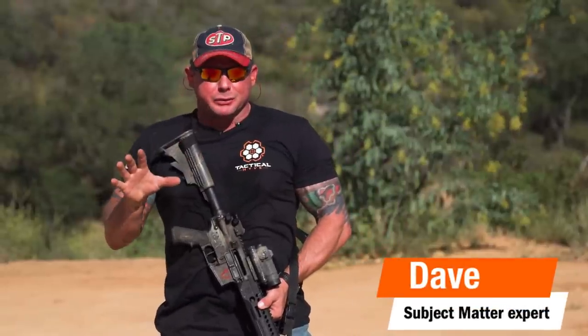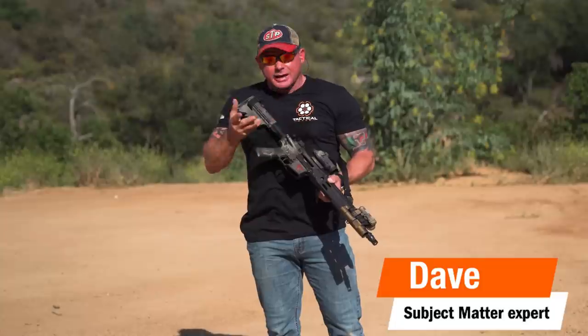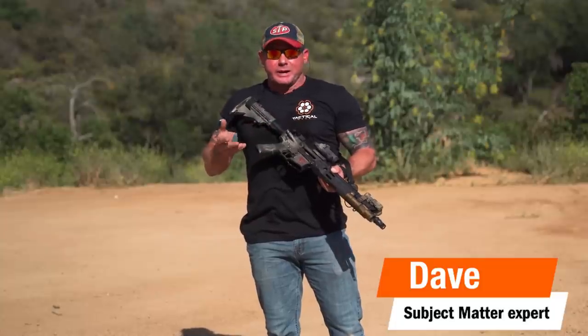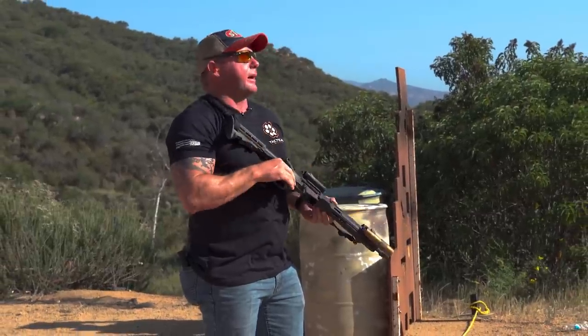Hi guys, it's Dave and today we're going to talk about five simple quick tips you can do to help manage your recoil on your rifle. I know there's a lot of videos out there with different techniques and opinions. Here are things that I do to help mitigate my recoil management.